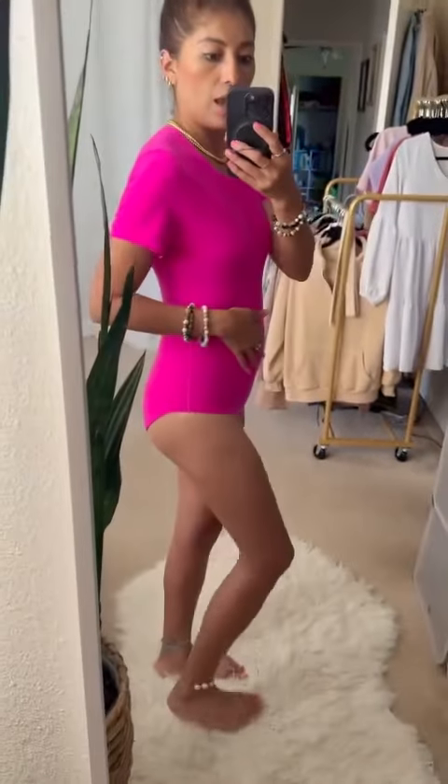Both styles come in many colors. They are true to size, super stretchy — very very stretchy — and the quality is amazing. It's such a great bodysuit for the price. I'm wearing size small and I'm five feet five and 120 pounds.